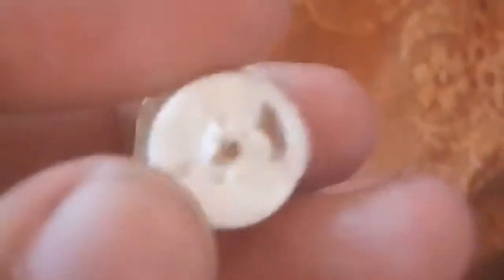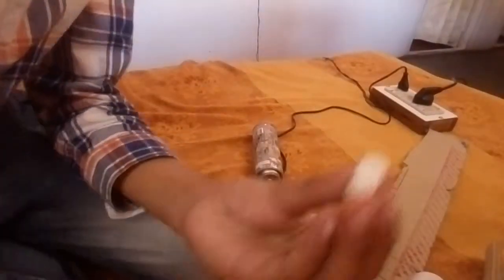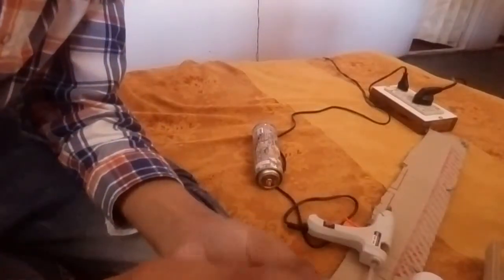So guys, look like this. After this hole, we should seal all these holes in this cap.